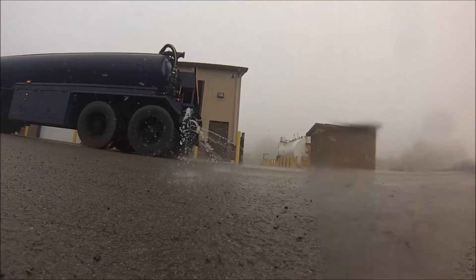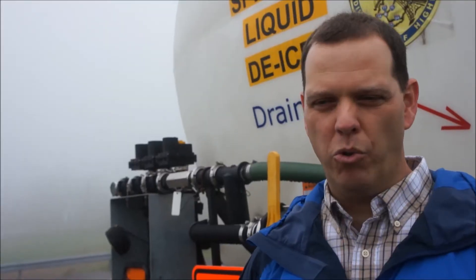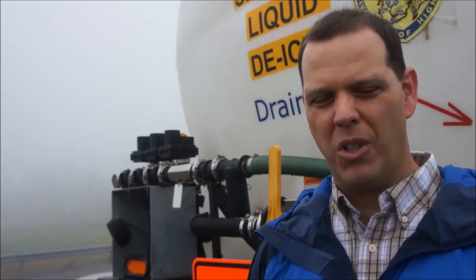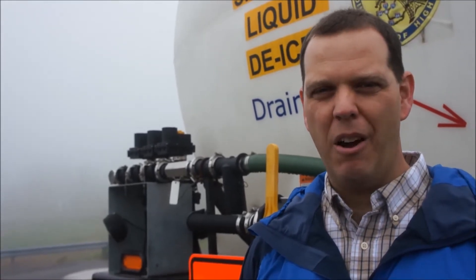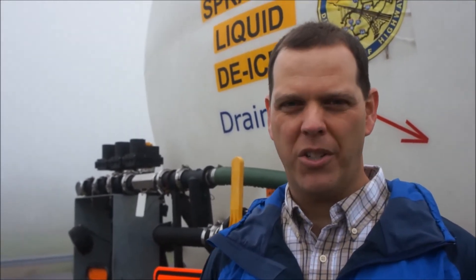Brine down ahead of the storm. It will dry back into a powder form, and then once the snow starts, it reactivates itself. It keeps the snowpack from forming on the road, which gives us time to get out there and do the treatment, and makes it easier for us to get snow off the road once it does start to accumulate.